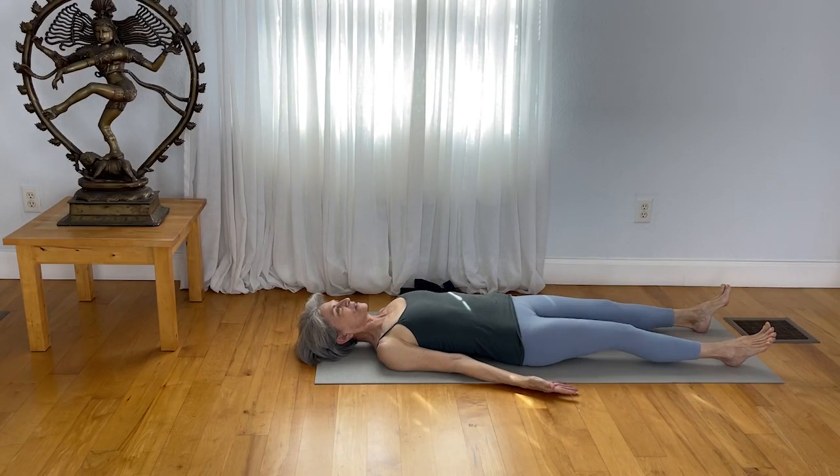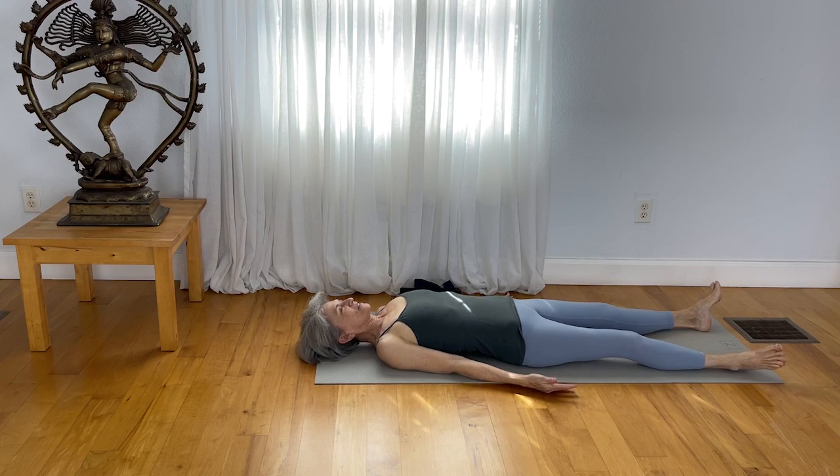Extend your legs out and close your eyes. Receive a nice in-breath through the nose, a long out-breath through the nose. Notice how heavy the legs feel, how rooted the pelvis is. Just allow that to help you settle in and give yourself a few moments to assimilate the actions that you did.